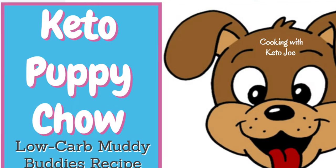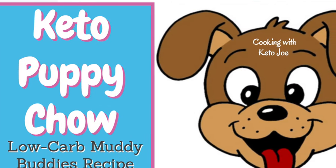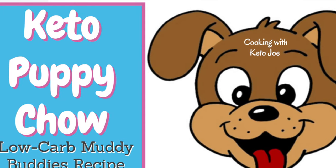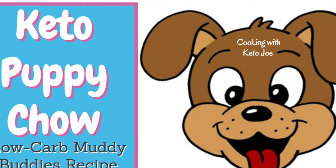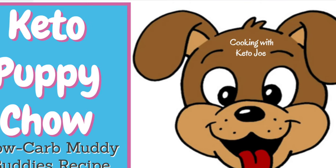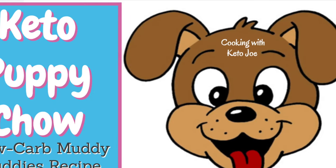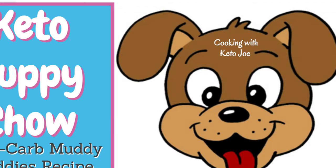There you have it — a great snack that you will absolutely love the taste of. Thanks for watching Cooking with Keto Joe, the coach that cooks. Hope to see you again soon. Please subscribe and hit the bell so you get all my content right away, and check out the other videos — there are some great recipes you will absolutely enjoy.